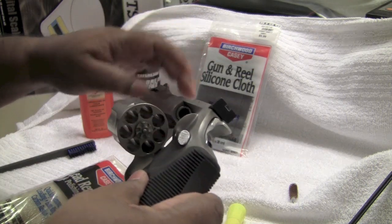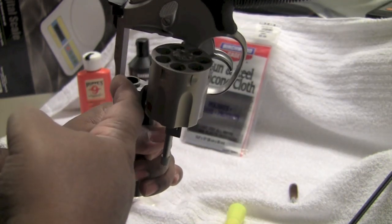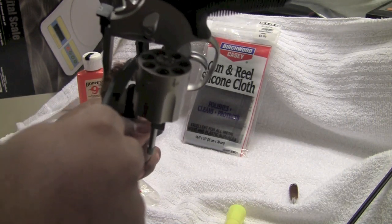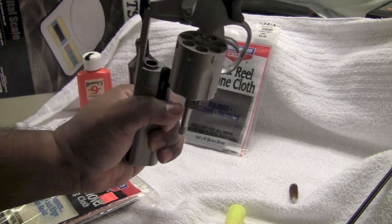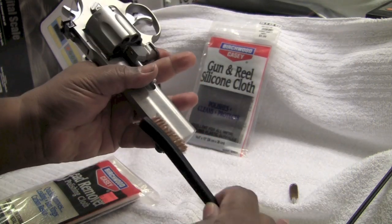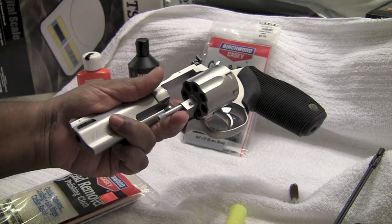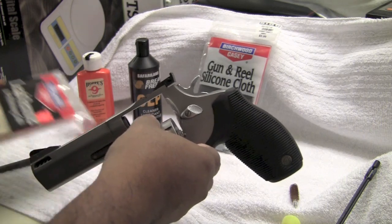The same thing applies for the forcing cone. There are some areas in the forcing cone that you can't use a lead cloth — especially the top side. In that case, I use a wire brush and hit the top part of the forcing cone area to get rid of the carbon. That's the only time I use the wire brush; most of the time I don't need to. For the porting area, you can use the wire brush to get rid of carbon deposits. I try to do this with a minimum amount of chemicals so that you can get it done in a very quick way.